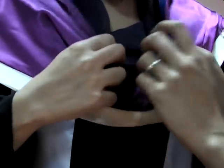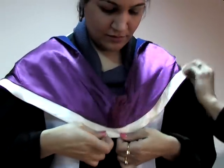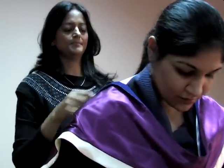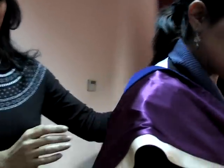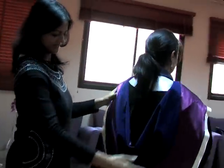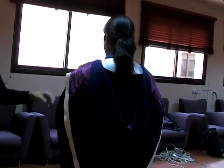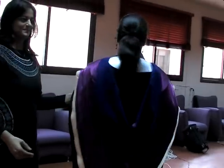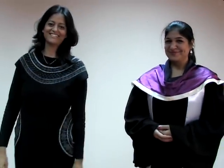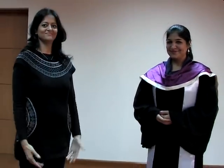Then we check the drape at the back. We are done wearing the gown, but let's check the drape from the back and then from the front. I hope you'll have no problem wearing the graduation gown this year. Thank you very much.